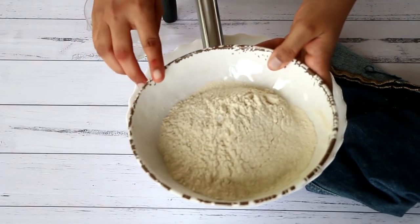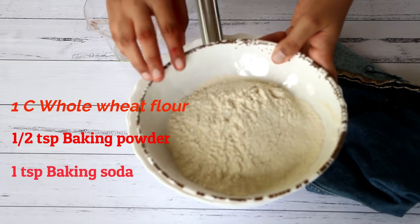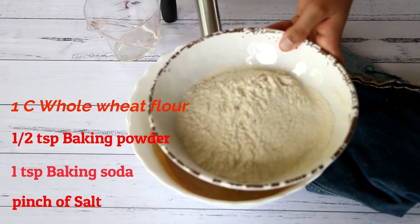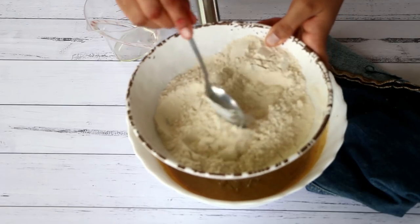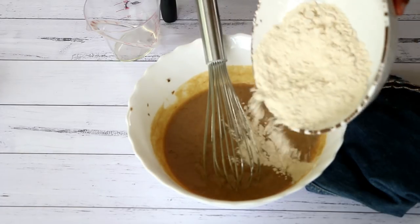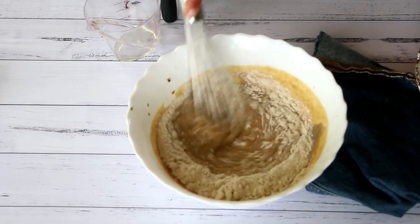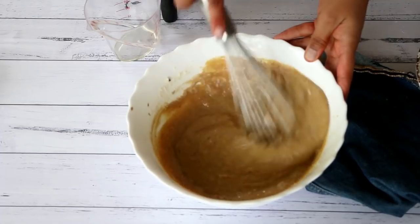Now let's add in the dry ingredients. I have sieved the whole wheat flour, baking powder, baking soda, and a pinch of salt together. I'll just remove a tablespoon or so of it to mix into the walnuts, and then add the rest of the dry ingredients in two batches into the wet ingredients — mix the first batch, then add the second.